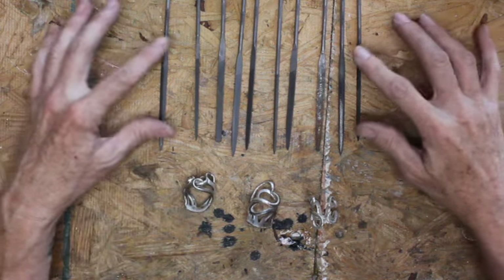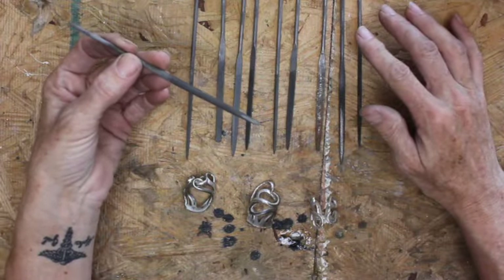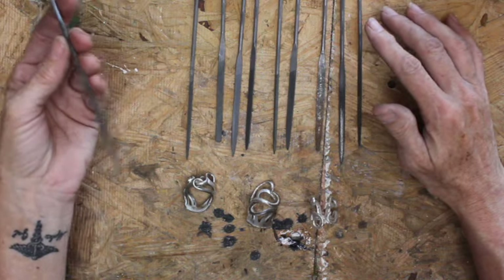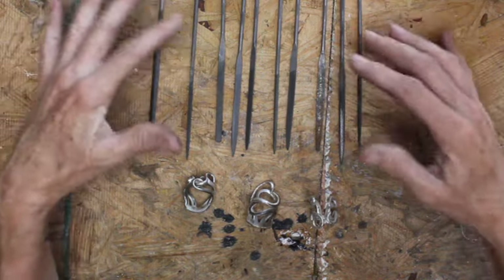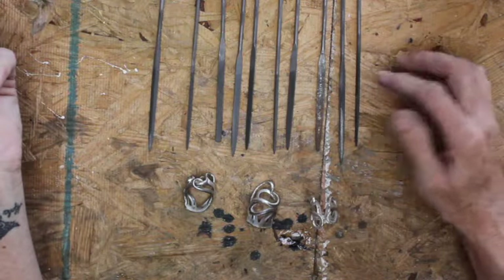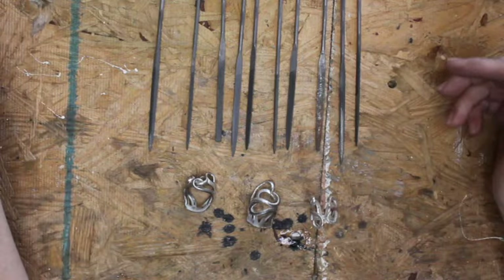If you haven't seen these before, these are called needle files. I got these at Harbor Freight. They're just a couple dollars for a pack. This may not be an accurate pack — I have a couple and I just grabbed a handful to show you what you'll get if you pick up a package.